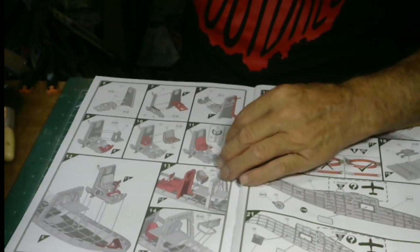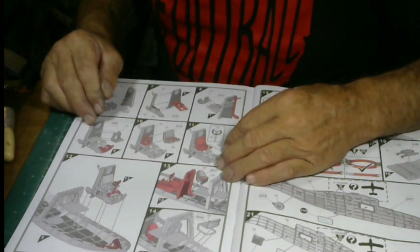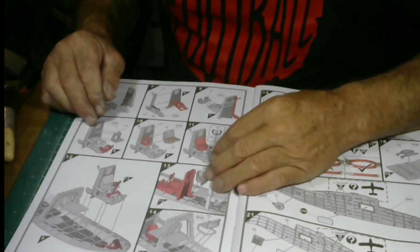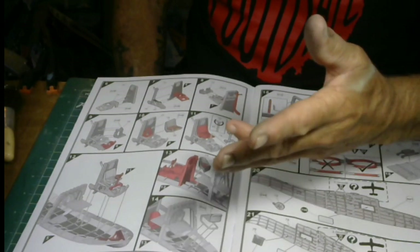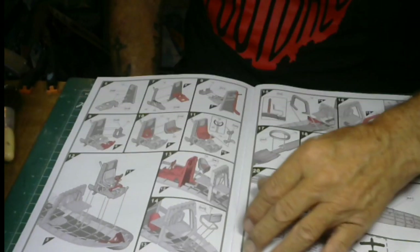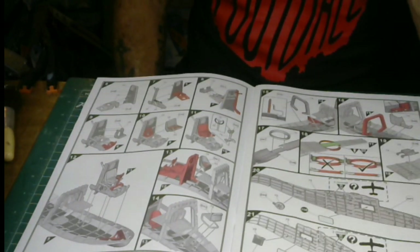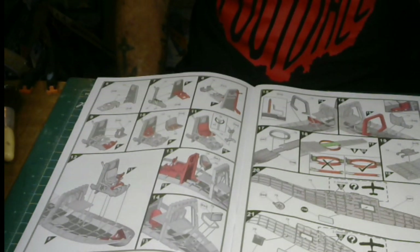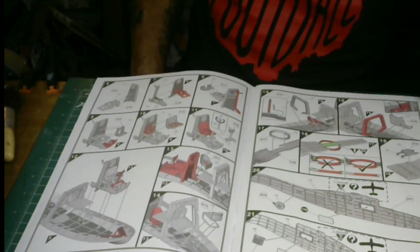Steps six through thirteen cover more interior parts. This kit has beautiful detail — Airfix just gets better all the time. You can see all your interior color call-outs: 98, 56 which is aluminum, and 85 which is coal black — that would be for your yoke wrapping.